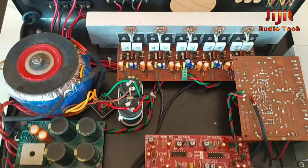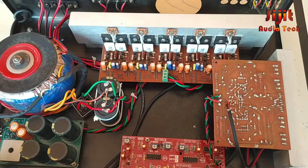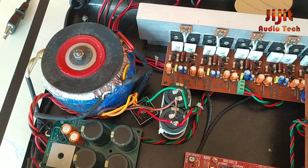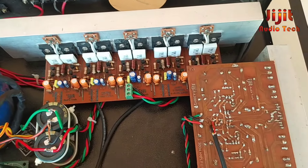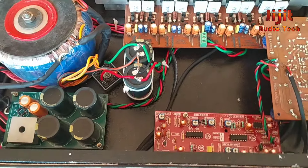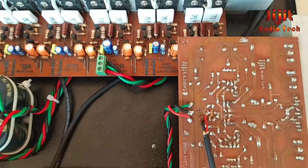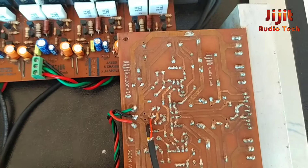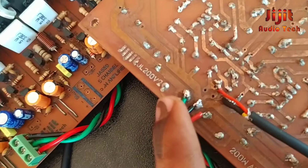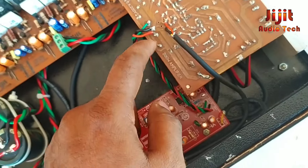Hi guys. This is a 5.1 amplifier — it is a separate channel amplifier, not a normal 5-channel amplifier. It is a 5.1 channel and it is almost finished. It has a subwoofer at 200 watts, and we have an RMRS type output.